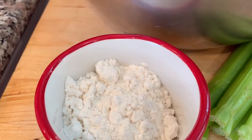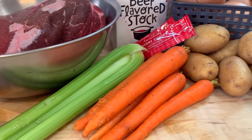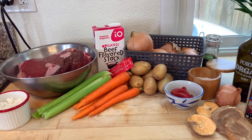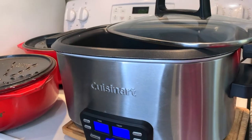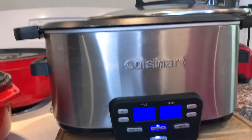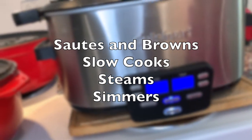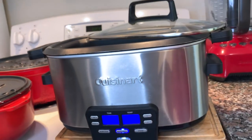We also have some gluten-free flour, that's just the Trader Joe's brand. There are also a couple of special ingredients I'll reveal a little later in this video. I know everyone loves their Instant Pot, but I love this Cuisinart cooker — it's a slow cooker, steamer, and simmerer, but it also browns and sautés, and that's the piece most slow cookers are missing.